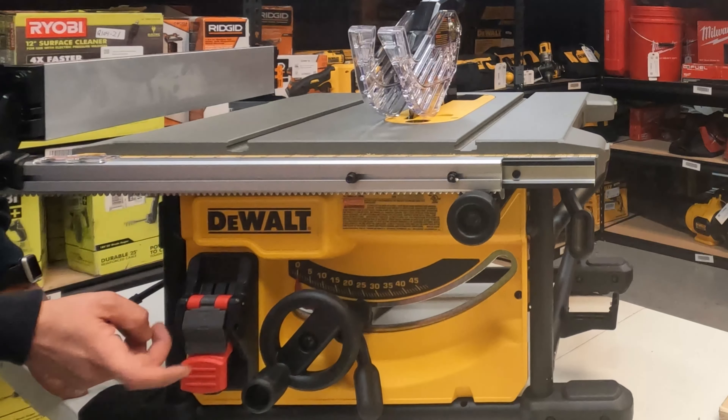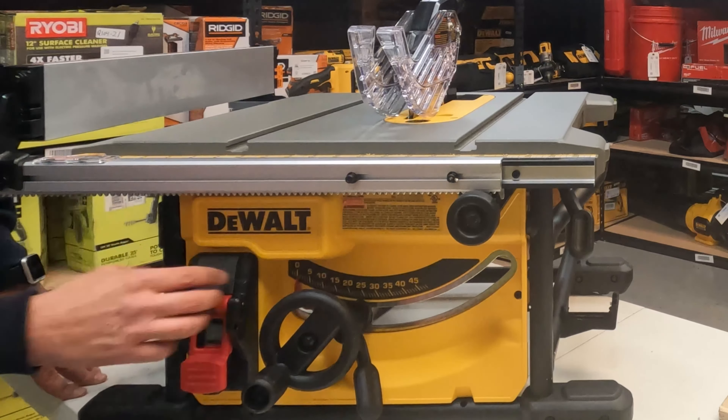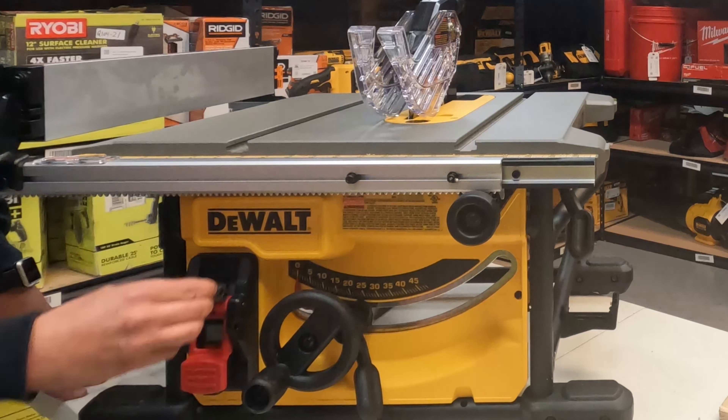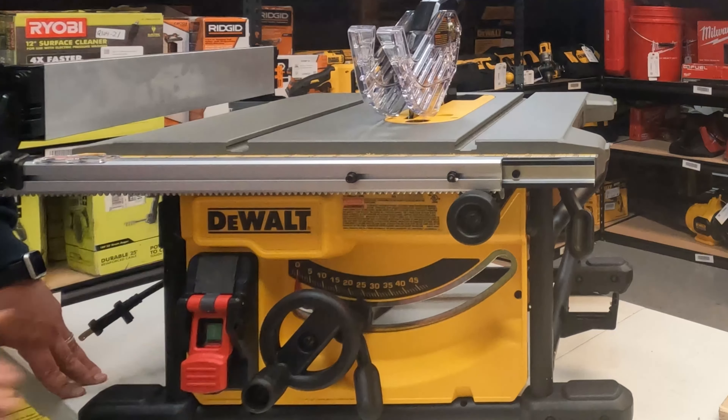This also allows you to keep the saw safe when you step away — on top of unplugging it, as an extra safety measure you can flip this down so you cannot get to the power button. The power button is right there, and the green button is for on, while this whole thing will push as the stop button.